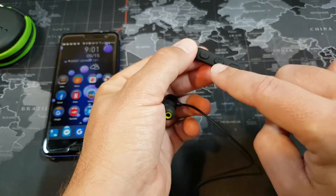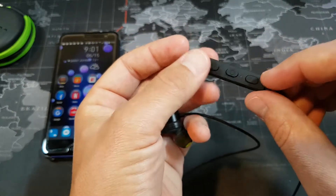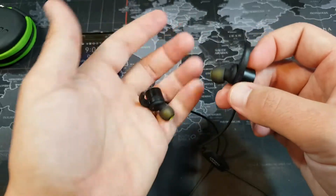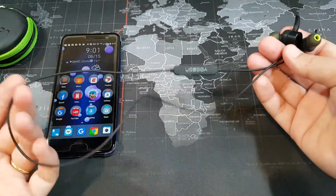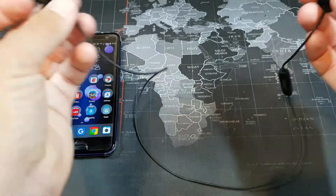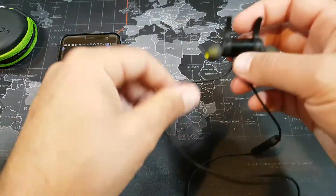That center button is also the play/pause button and will answer phone calls. The indicator is no longer blinking blue and red once connected. The other two buttons are volume up and volume down. There's a nice metal build on the housing, replaceable wingtips that help secure them in your ear, and silicone earbuds. The wire is very thin so you really don't have any issues with the neckband getting in the way — it's so light you can barely tell it's there. You can also wear them around your neck and magnetize them when you're not using them.